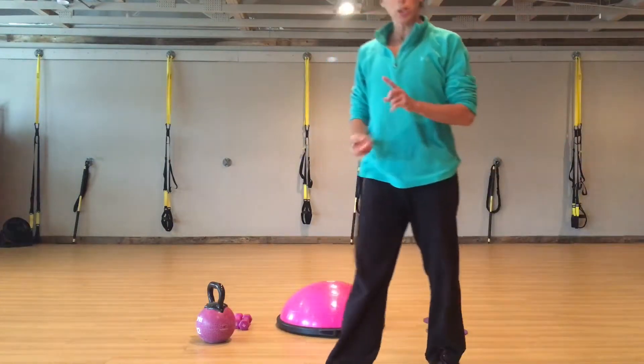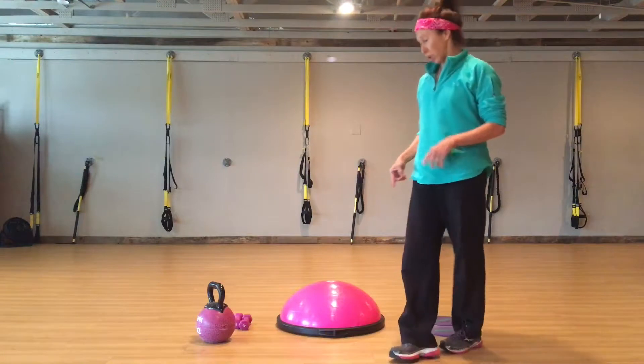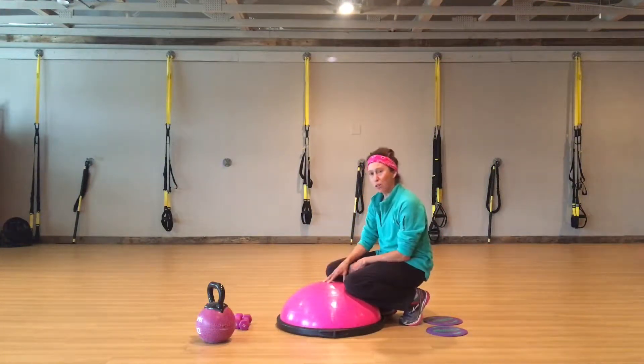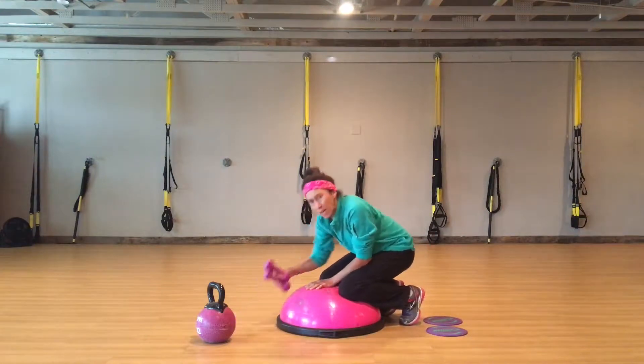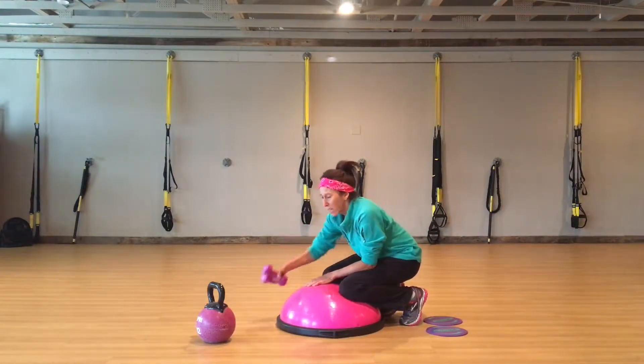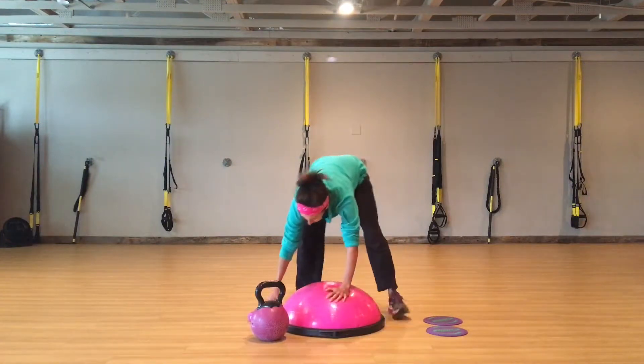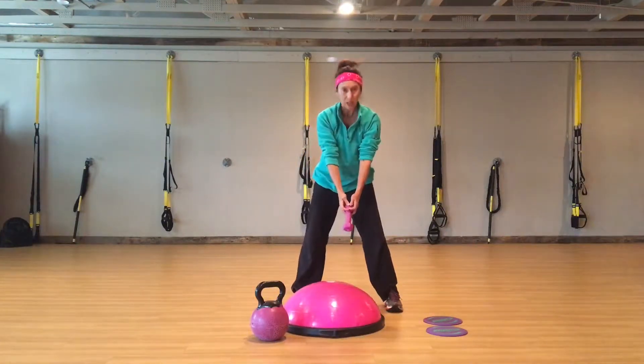Hey guys, we're going to do a quick two-minute core workout. You're going to need a BOSU. If you don't have a BOSU, you're just going to use the floor. You need light hand weights — I'm using threes and fives. If you have a kettlebell, if you don't have a kettlebell, you can just get one big weight and hold it here.